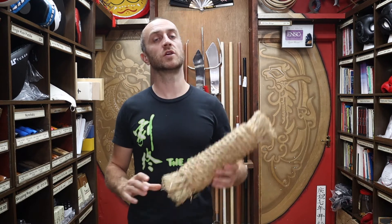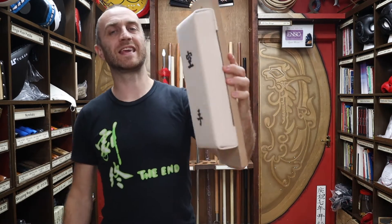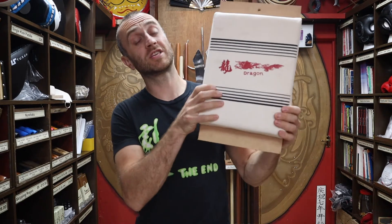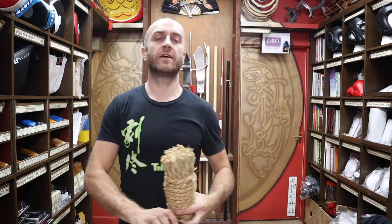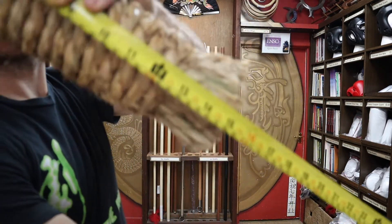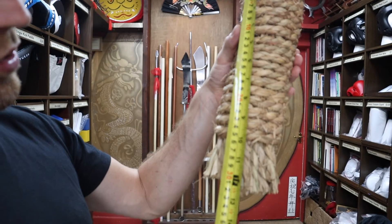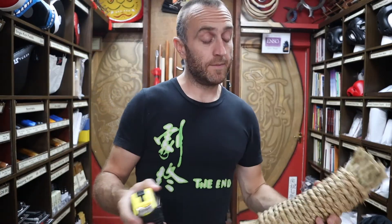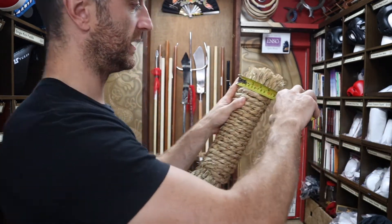At Enso we have a good selection of makiwara. Not only do we have the straw rope makiwara, we also have the leather sprung makiwara boards, the canvas padded makiwara, and the large canvas padded makiwara. A lot of people also use canvas wall bags for hand conditioning. In terms of dimensions, the straw makiwara is around 15 inches overall, the rope section is 10 inches or 25 centimeters, and the diameter is about 4 inches or 10 centimeters.